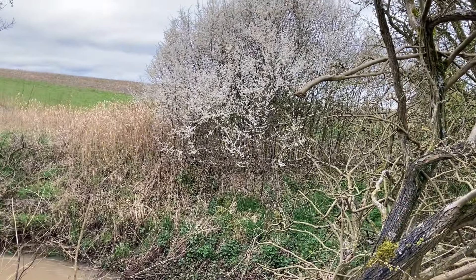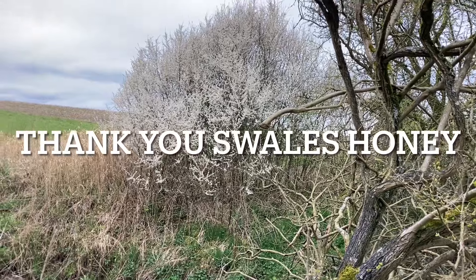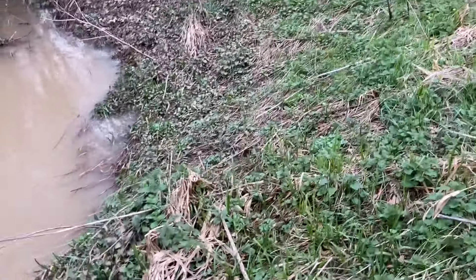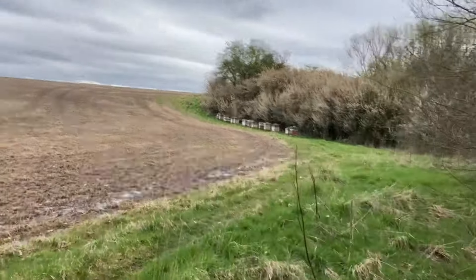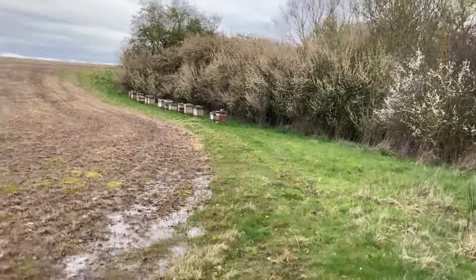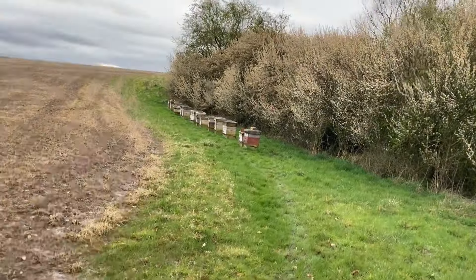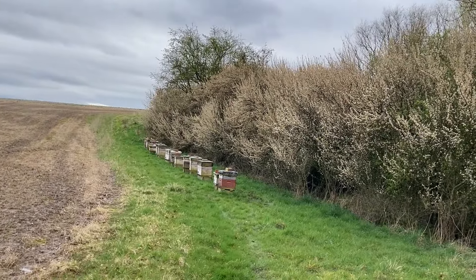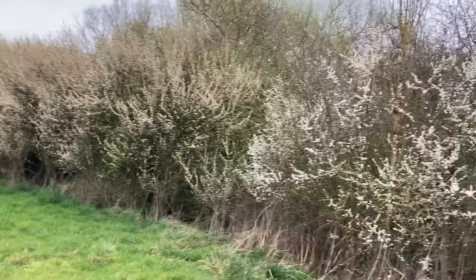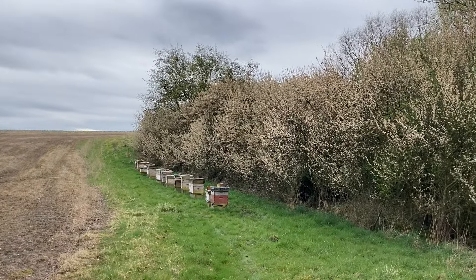Just an observation at this bee site - that blackthorn there's still well out, most of it's brilliant white, there's odd bits starting to go over, but overall still well in flower. If I come just round the corner here, this site I've just worked through - the blackthorn there is all but gone. I can only think on the odd warm day, the bees have been out and absolutely covered that blackthorn. It's the most advanced I've seen anywhere around here, and even when we get a few yards from there, that's still fairly white. I can't think of any other explanation.